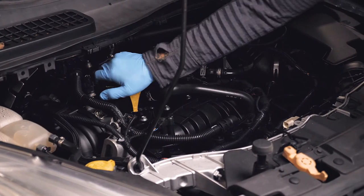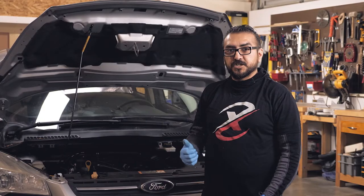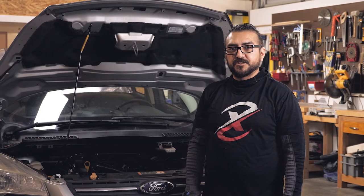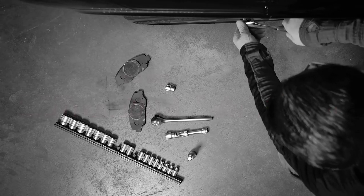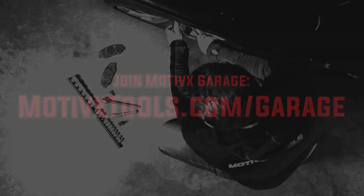When changing your oil, don't forget to take your oil cap and place it on your hood latch to prevent yourself from closing the hood before you put your cap back on your engine. Thank you.